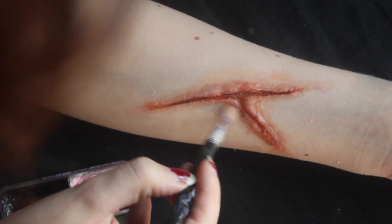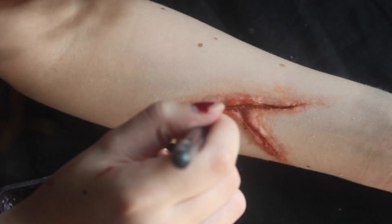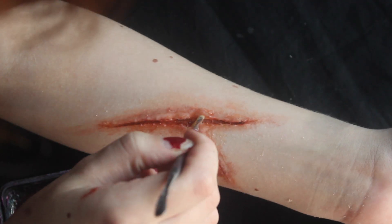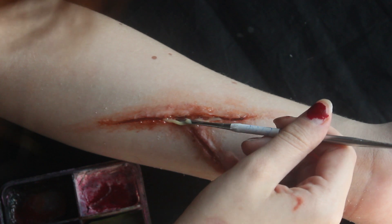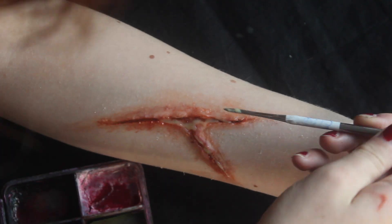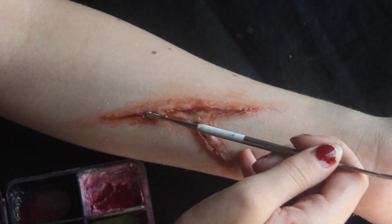I'm just adding a little bit of bruise tone to deepen the look and make it look more realistic. Here I'm adding some fake pus to make the wound look more irritated — the product is quite gel-like, so I'm just applying some blobs and dragging them out, making sure not to cover the entire wound with the pus.